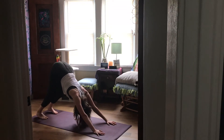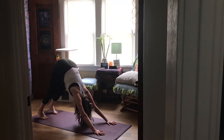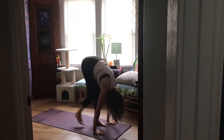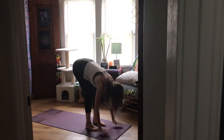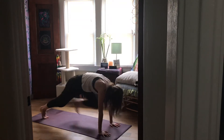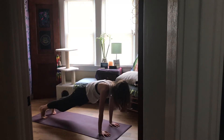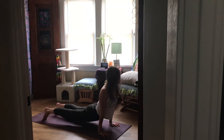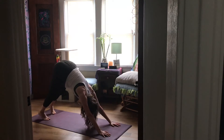Once in down dog, bend your knees, send your hips high, press your hands to find length for your spine. Next inhale, come to the top of your mat any way you'd like, then come to stand. Inhale, exhale, fold. Inhale, find length and exhale, step back to plank. This time option to drop all the way to your belly or lower halfway down for chaturanga. Inhale, come into upward facing dog — glutes are engaged — and then exhale, shift back to downward dog.